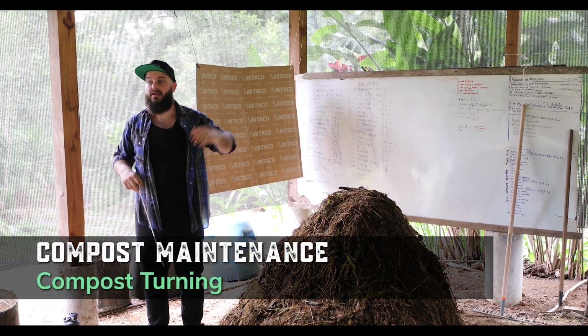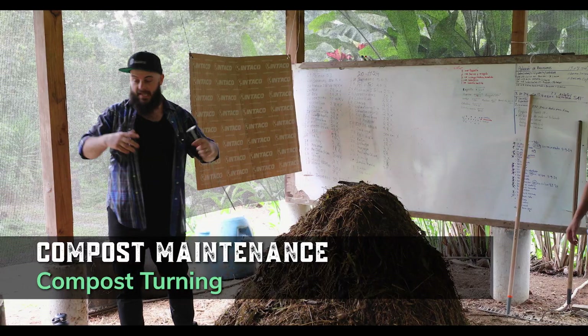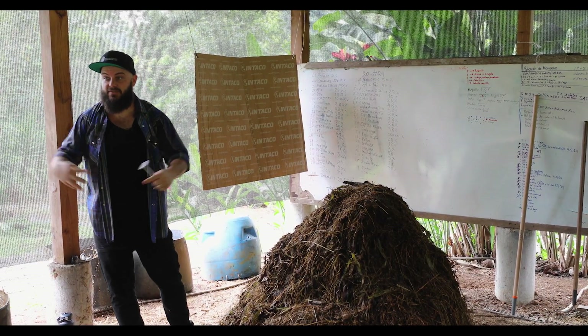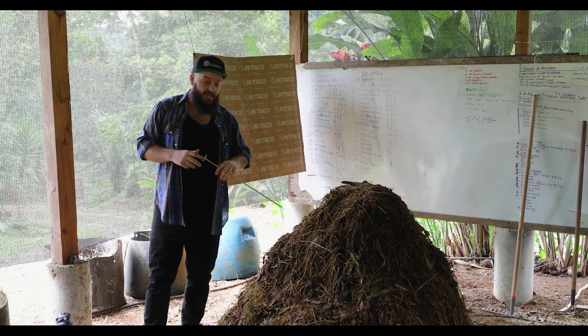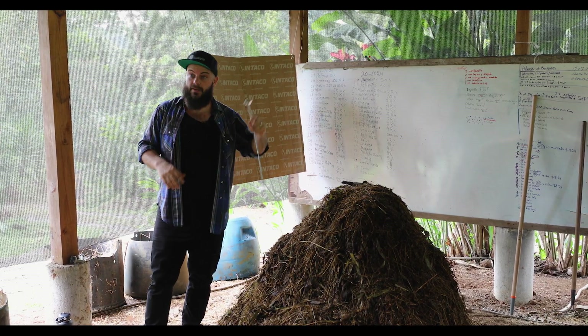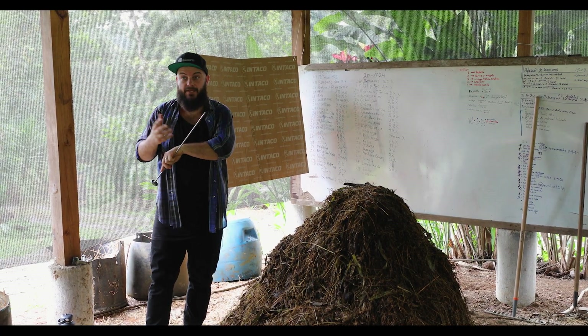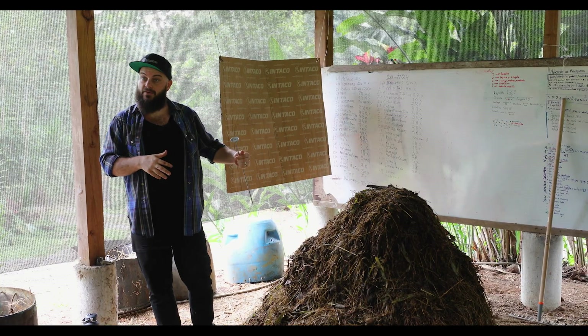Our temperature is way too high, which means it could be going anaerobic once we get up to these high temperatures. As microbes are reproducing, they can actually consume the oxygen faster than it can infiltrate. So once we get up to these high temperatures, there's a fear it could be going anaerobic. But we took our thermometer out and put it to our nose — it smells good. Good smells are a good sign. So I'm actually not worried about this pile going anaerobic.